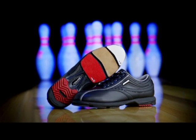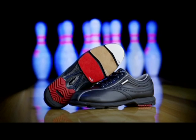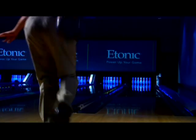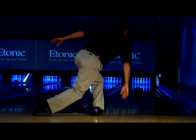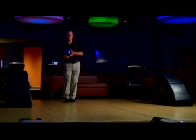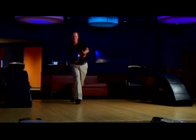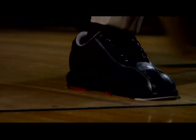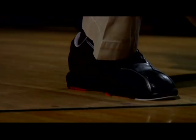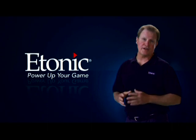As in any sport, great results start with great equipment. This is especially true in bowling where footwear serves as the foundation to transfer the body's leverage and power through the ball to the pins. The secret to perfect leverage and power is in achieving a smooth transition from the slide to break phases of the delivery. The new Etonic Tourmaster is the first shoe specifically designed to deliver the smoothest transition possible.